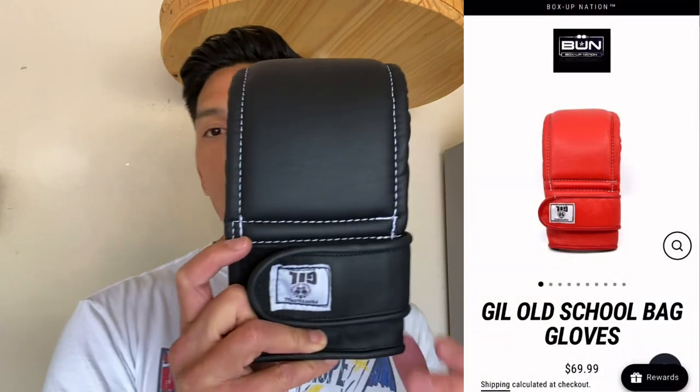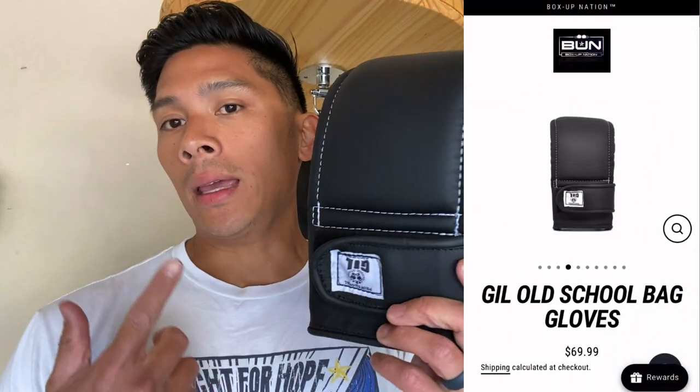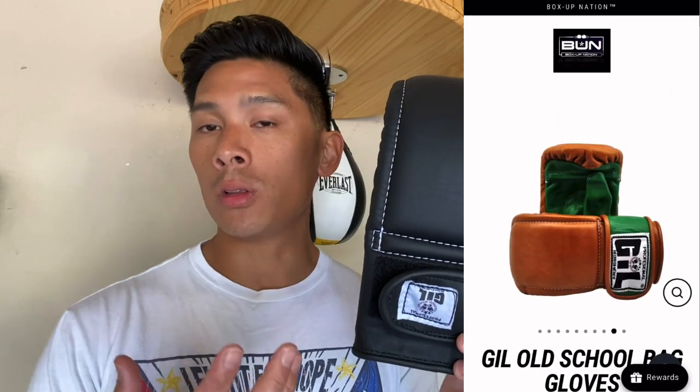Carlo here and today I'm doing a review on these Gill Old School Made in Mexico bag gloves, or bag mitts if you want to call them. I got them in black and in size large. They also have these in size medium, just depending on the size or the kind of fit you're looking for.